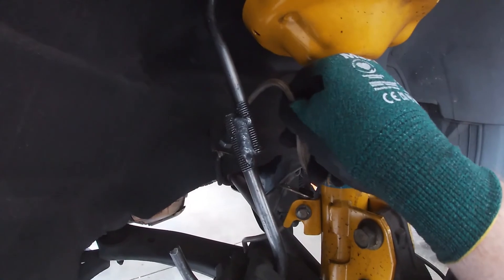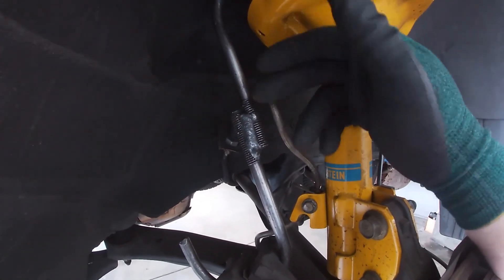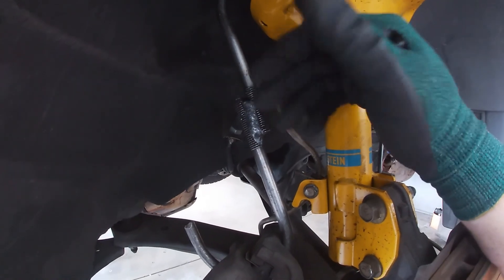You don't want it hanging from the brake line. The reason why is you can easily fatigue, break, or rip the brake line while you're doing that.